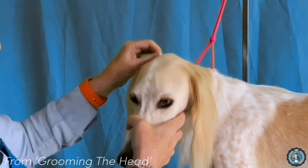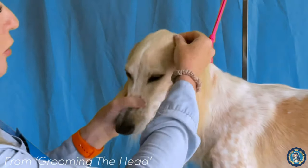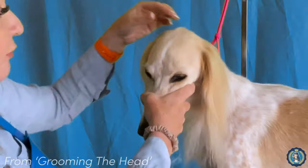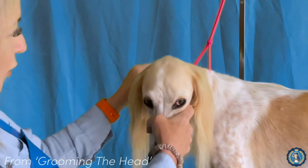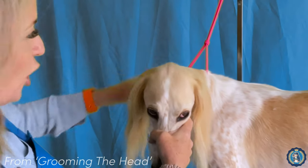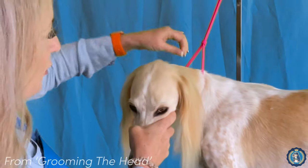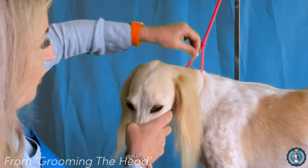If you're having a little bit of a problem gripping the hair because you're not used to it, you could always use a rubber glove. Sometimes it gives you a little bit more grip on the hair, along with a little bit of Gold Bond powder or a little bit of chalk if you have grooming chalk around. Any of those things can really help you grip these hairs if you're not used to pulling them.